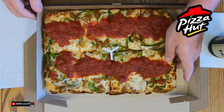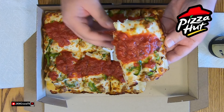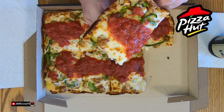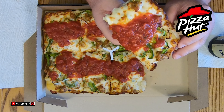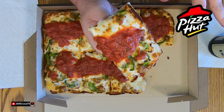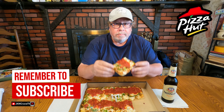It smells absolutely delicious, guys, and I'm going to give this a shot and tell you exactly what I think. It is light, it is airy — this looks really, really good. And to chase it down, I have one of my favorites: I have Weiss beer. Here's a pretty big piece of onion here. Nice and sweet. Salut.